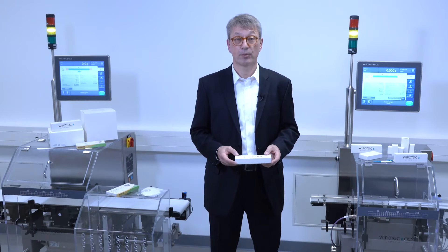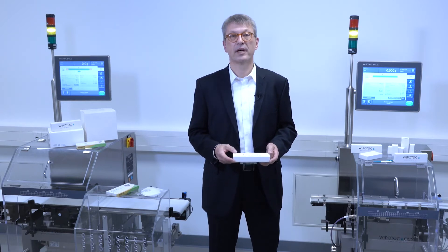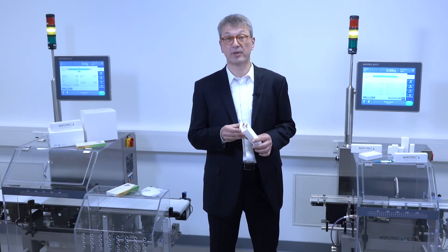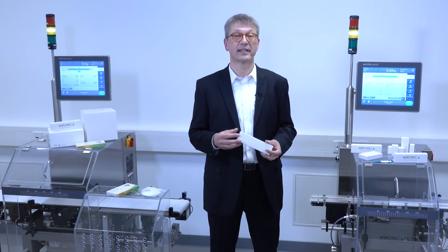With this top-bottom conveyor configuration we can also employ open flap detection on demand. That is a helpful feature when you would like to see if, for example, a flap is not completely closed. After that part we have the weighing conveyor, which is important to detect the weight.